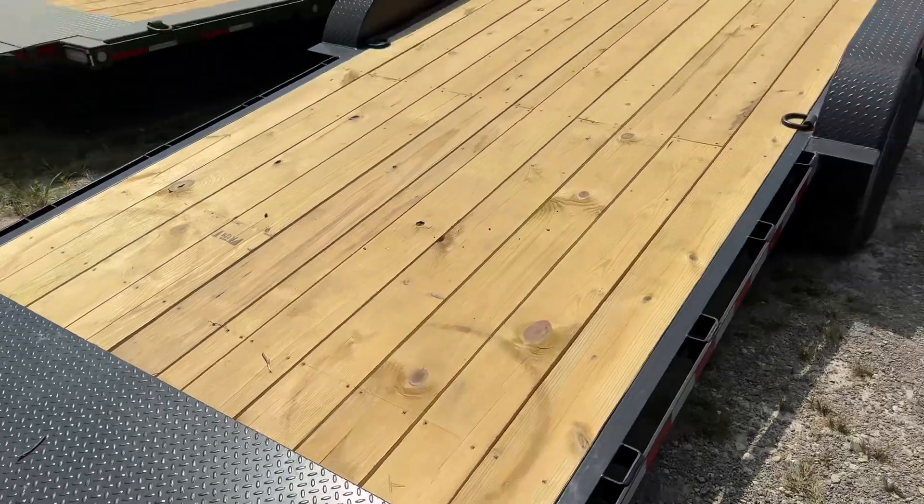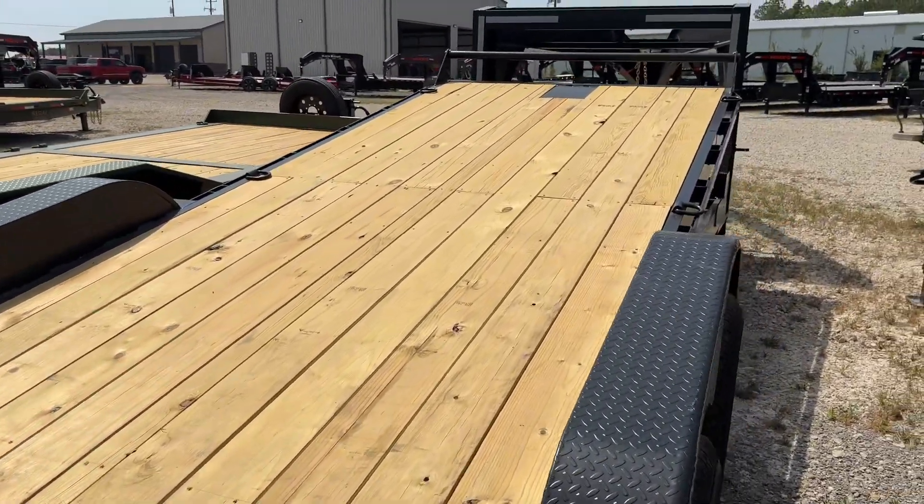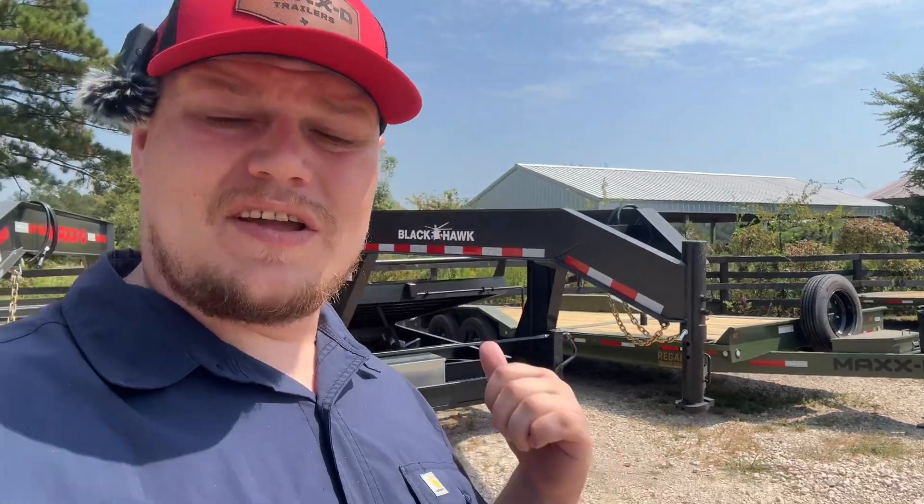Now this trailer comes with 8 D-rings on it. It's 83 inches between the fenders and it's a 24 foot tilt deck. Overall it's actually a really affordable trailer right there.